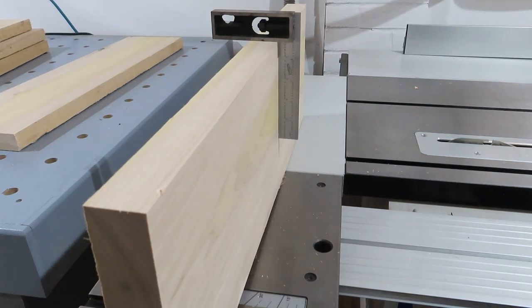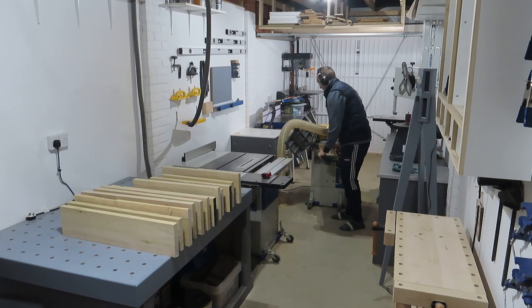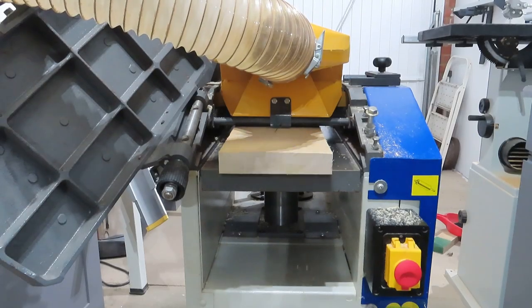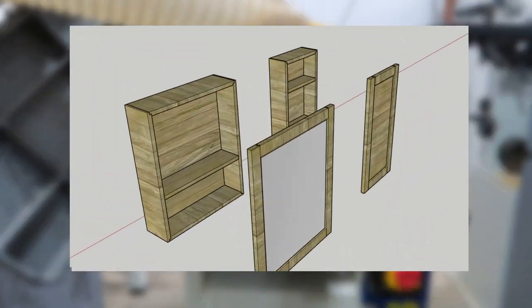There are a couple of bits I should probably clear up at this point. Number one, why am I dressed like a PE teacher from Grange Hill? That's because I coach a kids' football team. Number two, what am I actually building today? Let's take a look at the plans.